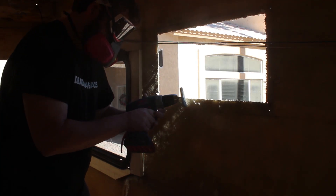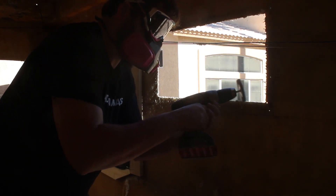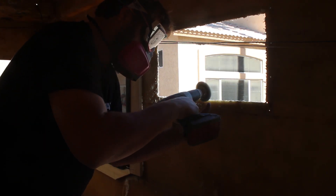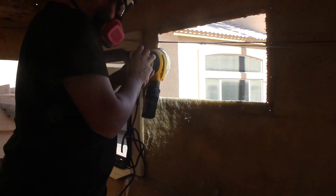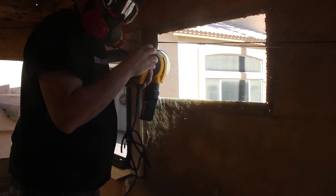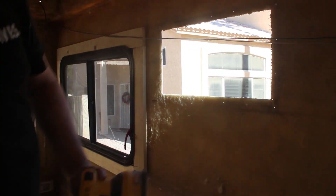First, we tried to use a drill and a wire brush to start sanding and prepping, and that didn't work too well — just wasn't very efficient. Next, we tried an orbital sander, but that's more for finishing, so that didn't work too well either.